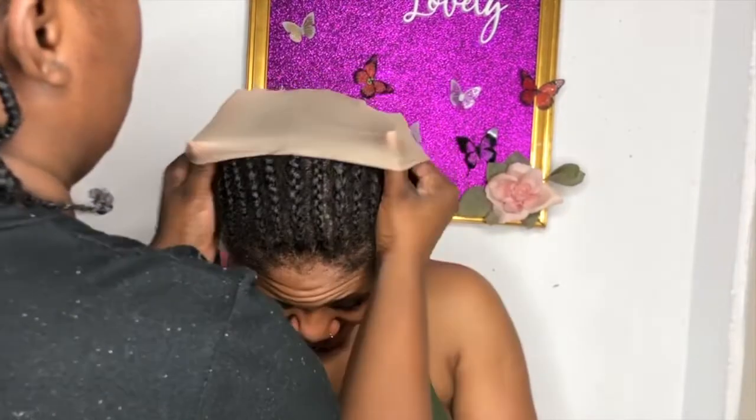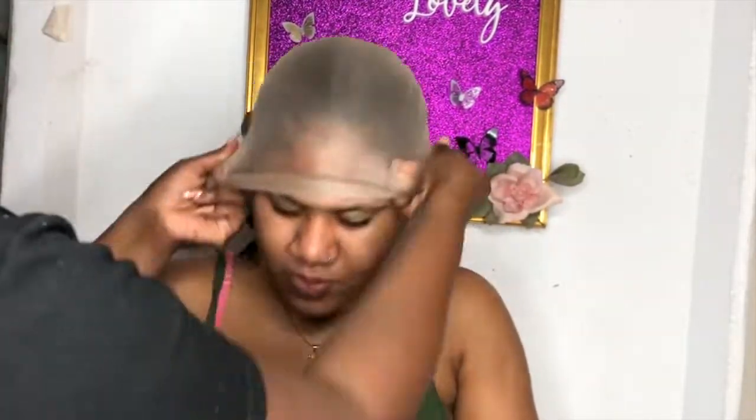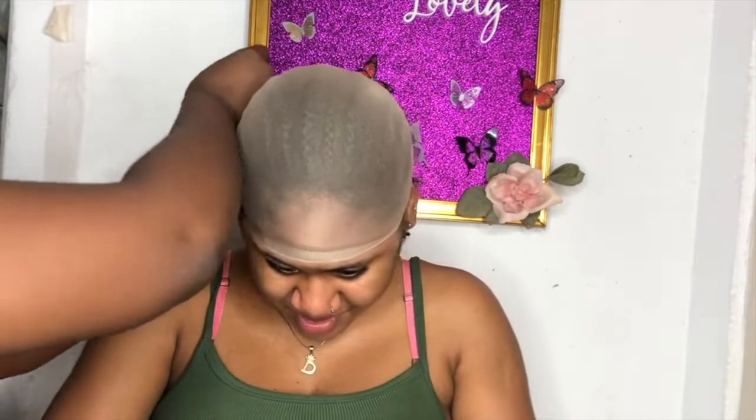Hey, my beautiful dolls, I hope all is well. This video is just me installing a wig for my sister-in-law, so let's get into it.